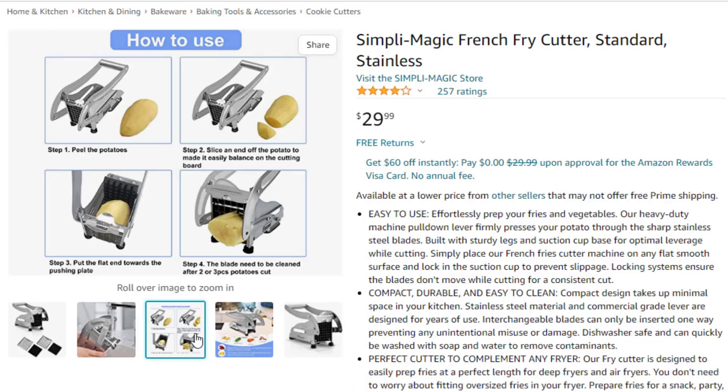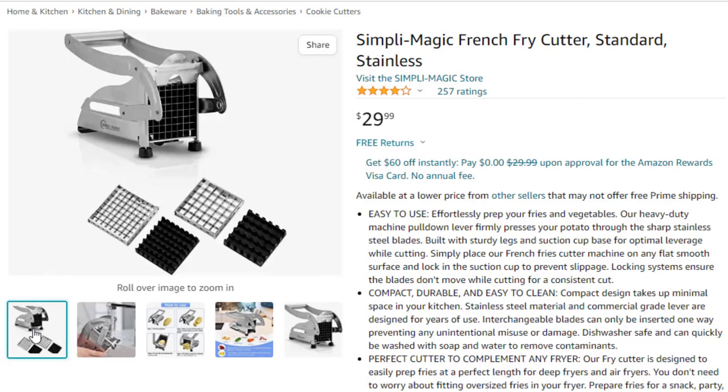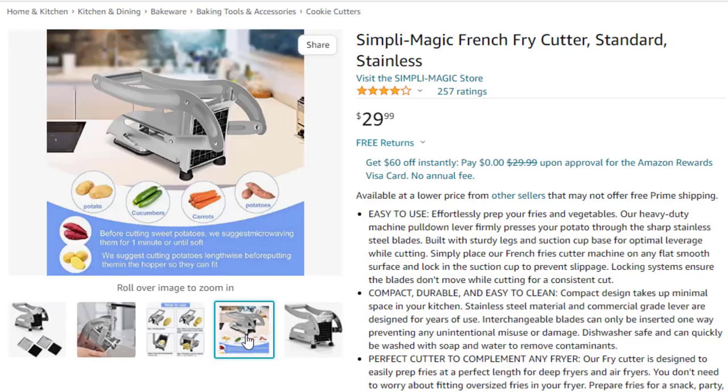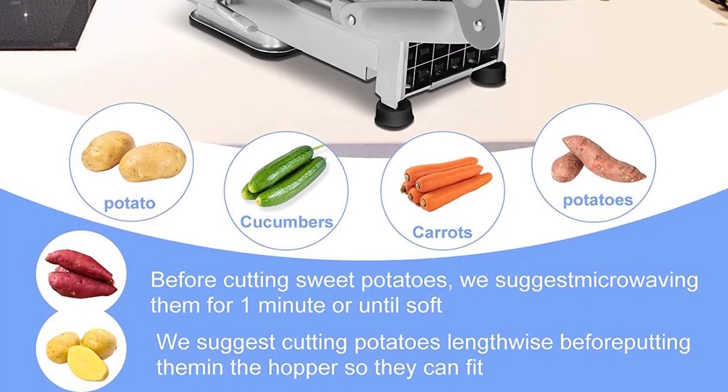Locking systems ensure the blades don't move while cutting for a consistent cut. Compact, durable, and easy to clean — the compact design takes up minimal space in your kitchen. Stainless steel material and commercial grade lever are designed for years of use. Interchangeable blades can only be inserted one way, preventing any unintentional misuse or damage. Dishwasher safe and can quickly be washed with soap and water.